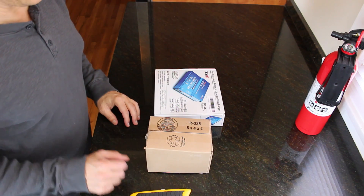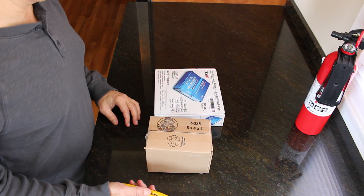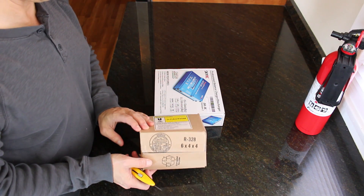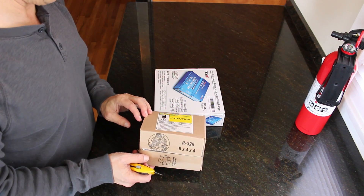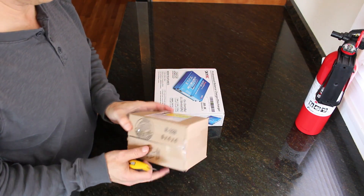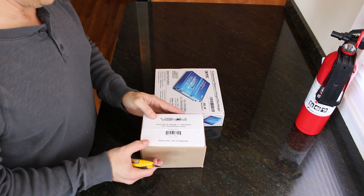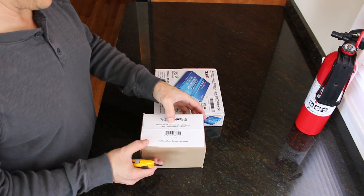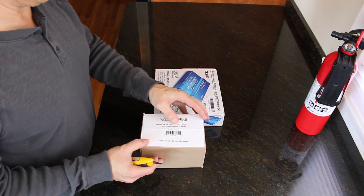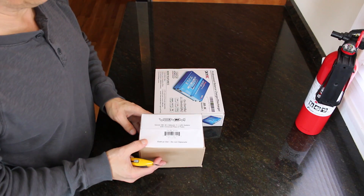Hello. Today we're going to hook the Jetson up to some batteries. I have here a couple of 3S LiPo batteries. Let's open this up. 3S 2100 mAh 11.1V LiPo battery with universal plug — a two-pack of them.